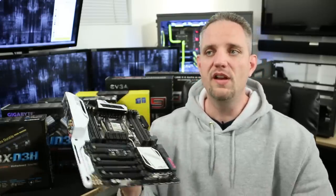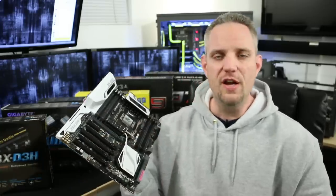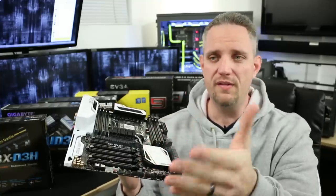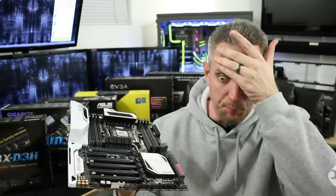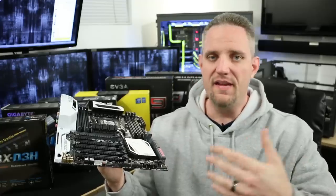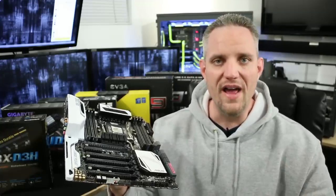People get confused because new graphics cards are pretty much all PCI Express 3.0, but if you're building an AMD system you're going to see PCI Express 2.0 as the supported architecture, and that tends to freak people out. They think their PCI Express 3.0 graphics card is going to be bottlenecked. But no — PCI Express 2.0 at 16x is the same bandwidth as PCI Express 3.0 at 8x.